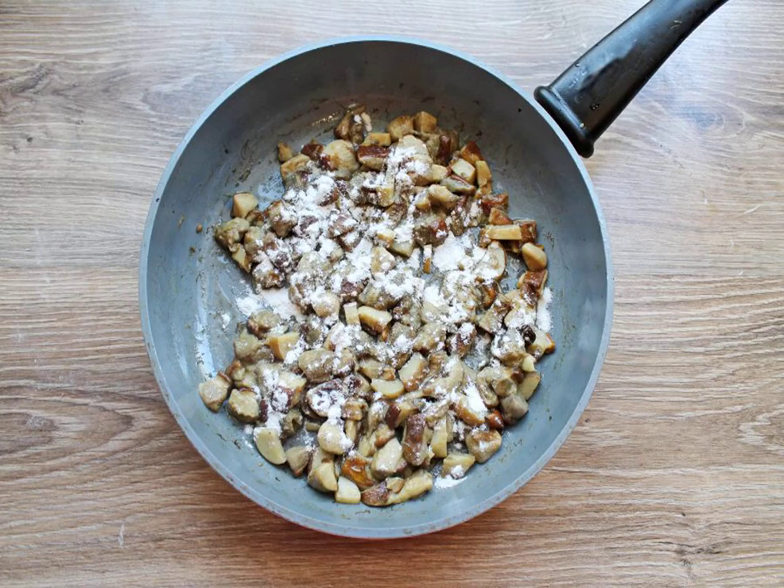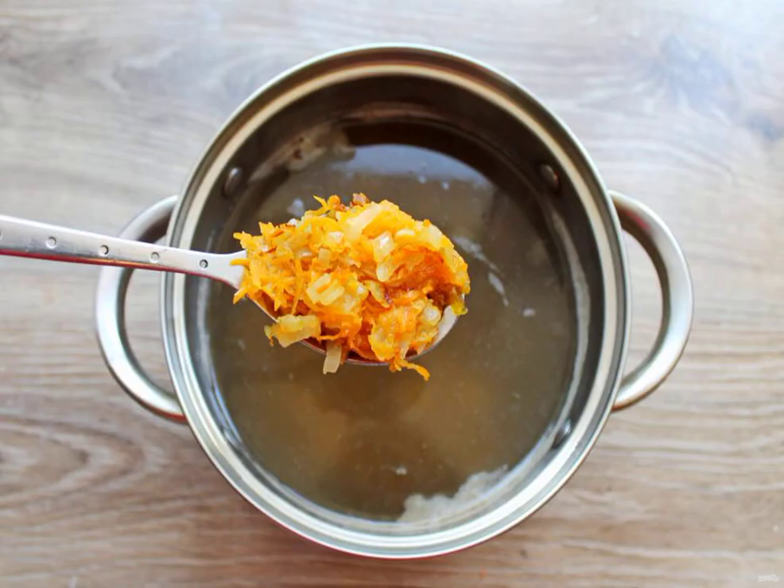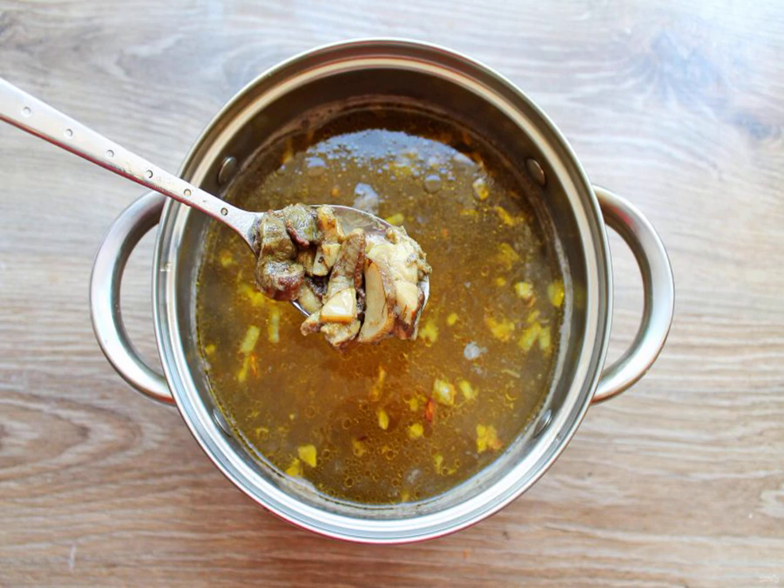Sprinkle the fried mushrooms with flour, mix and fry for another 2 minutes. The potatoes are cooked — add the fried vegetables to the pan, then transfer the fried mushrooms to the soup and cook for another 5 minutes.